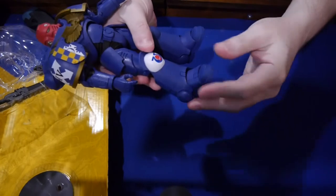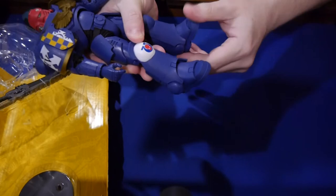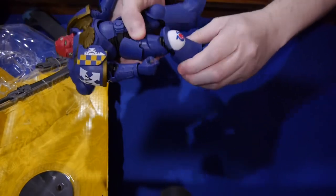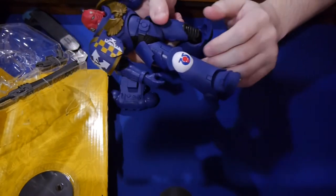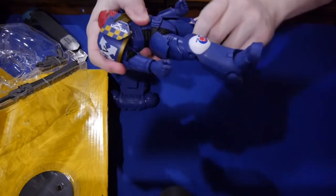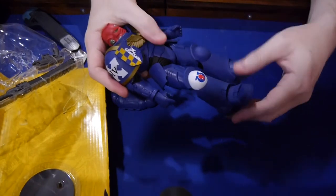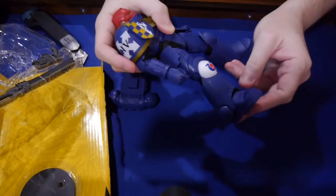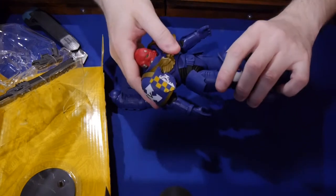I always like to do the joint test to see what can move and what cannot move. We have up and down on the foot — pretty basic, not much wiggle room to the right or left. The knee has a good bend there — so far I'm really liking the details on it. The knee does not really twist left and right. The waist has got some movement, though you're kind of limited just by the design of the Space Marine, but it's got some decent movement there. The waist has a good twist.